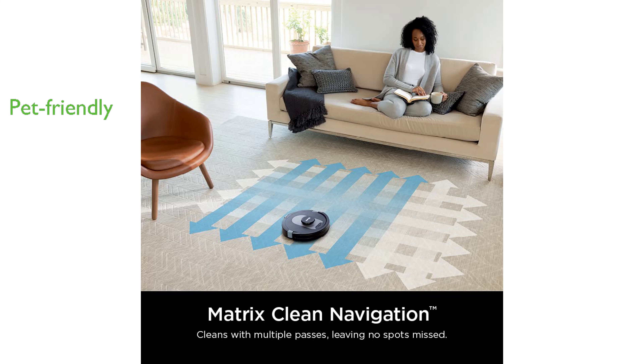This vacuum cleaner is perfect for homes with pets, as it features a self-cleaning brush roll and a HEPA filtration system that captures pet hair, dust, and allergens with ease.